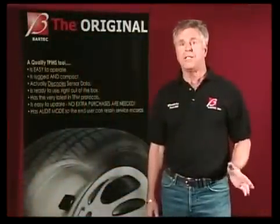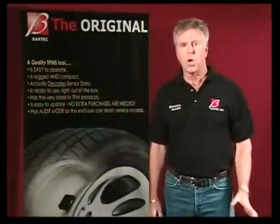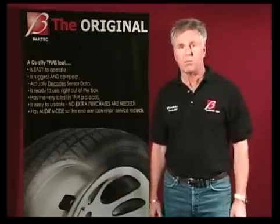By now you've heard quite a bit about how easy Bartek's tools are to use. For the next few minutes, we'll show you an example of why these are the premier tools for the TPMS workplace.